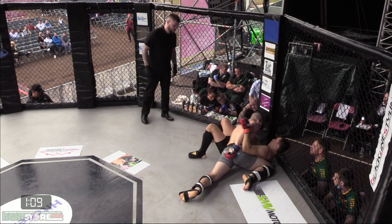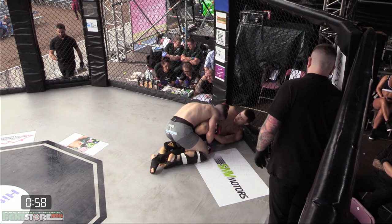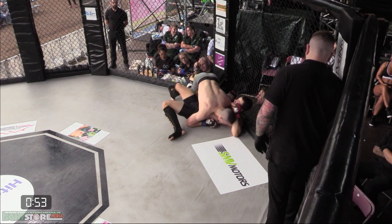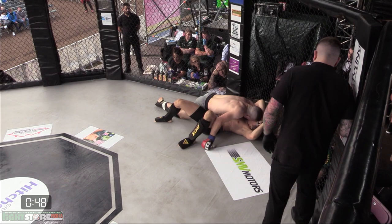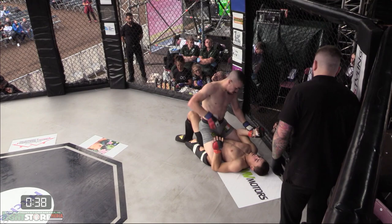Miskimmin wants to get some back from the first round and land some shots. Switching between scarf and traditional side control. Nice work from Miskimmin just to work into his own side control now. May look for the likes of a Kimura or an Americana from this position. Just happy to posture up and land some big ground and pound.